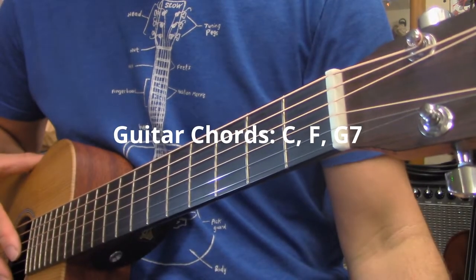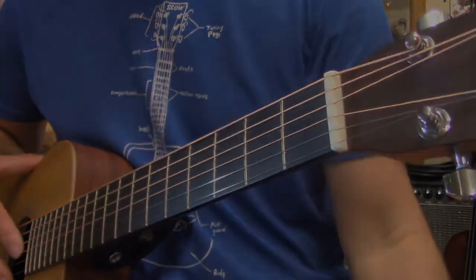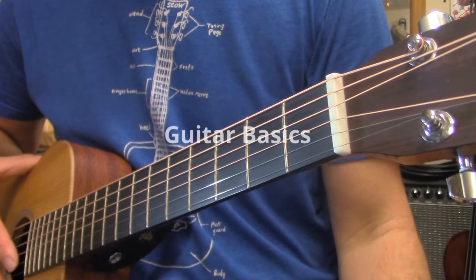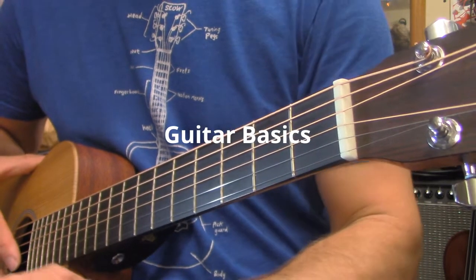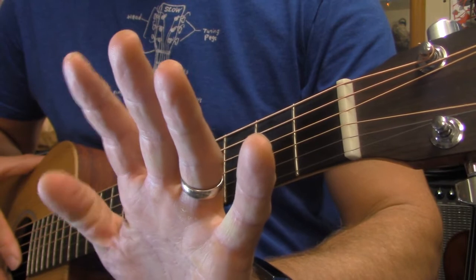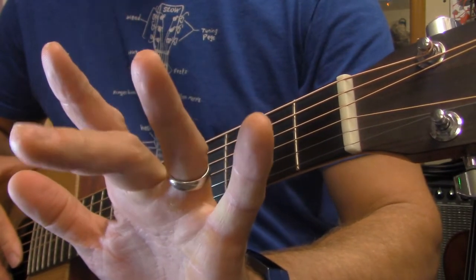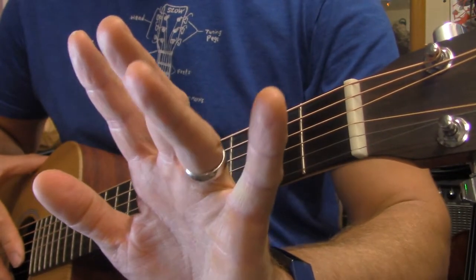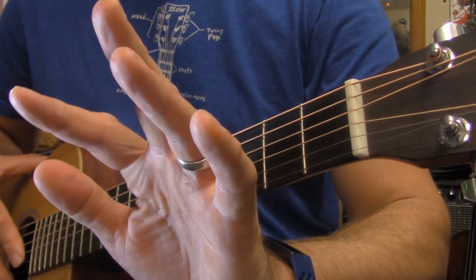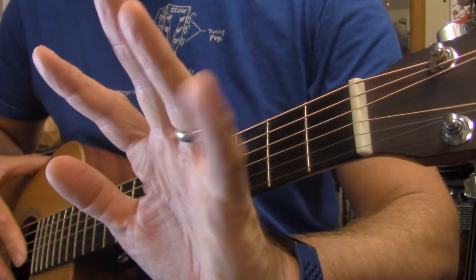This is meant to be a demonstration of chording on a guitar, so I'm going to begin with the C chord. A quick reminder of a few basics: when we talk about fingers on the guitar, starting with the thumb, we count the fingers one, two, three, and four — with one always being the index finger and four always being the pinky.